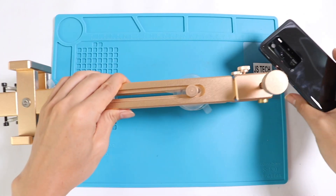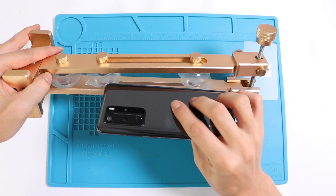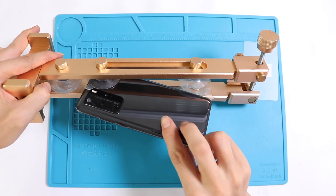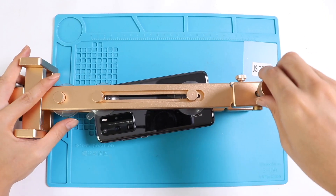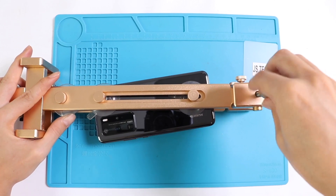First and foremost, we'll have to keep two things in mind. First, we need to have the right tools in order to minimize hand and finger forces for and against the parts and device during the whole process. Second, to apply removing parts on a last-fixed-first-out basis, and restoring vice versa.